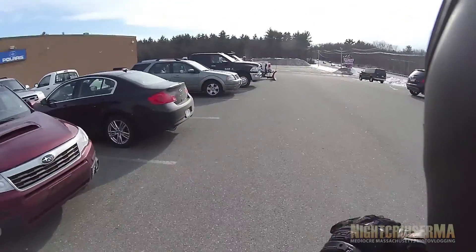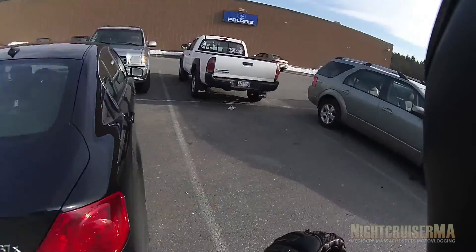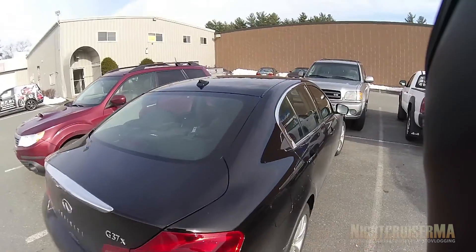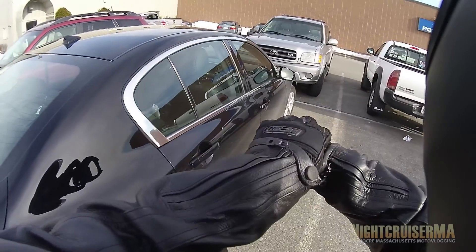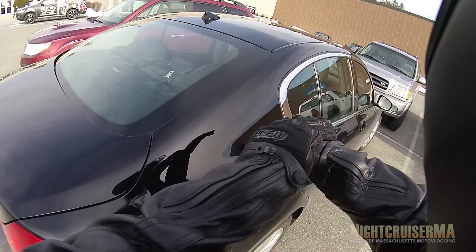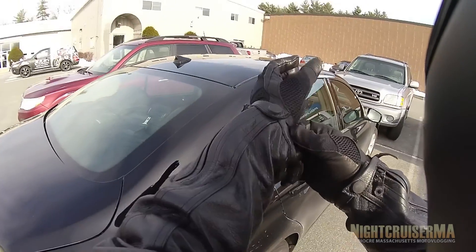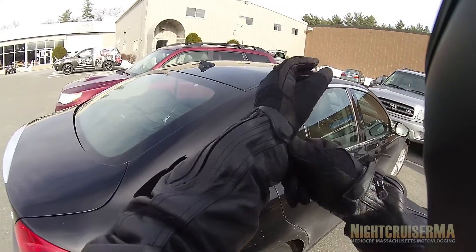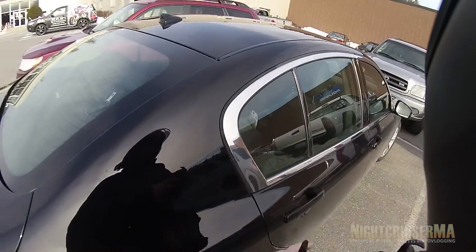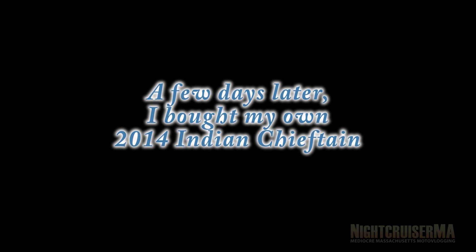I have to say, guys, that was a really enjoyable ride. That is probably my favorite. The Suzuki Boulevard is close as far as just comfort, but when you mix in the power and the fun ratio, that bike is amazing. That was an amazing ride.